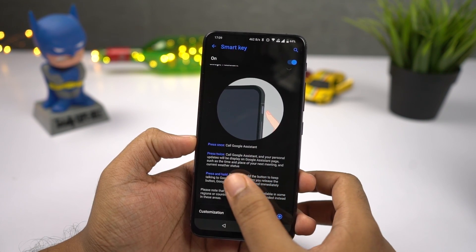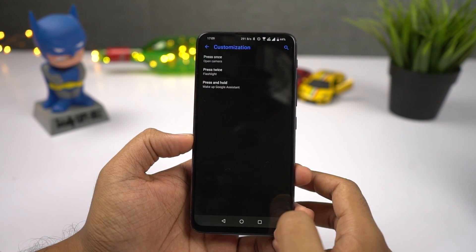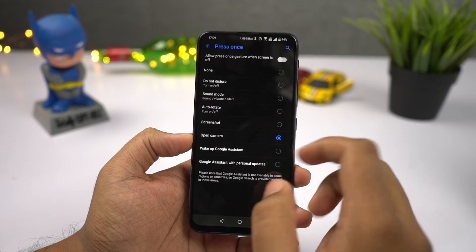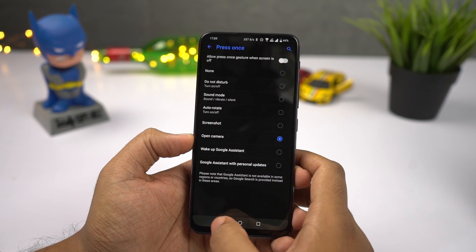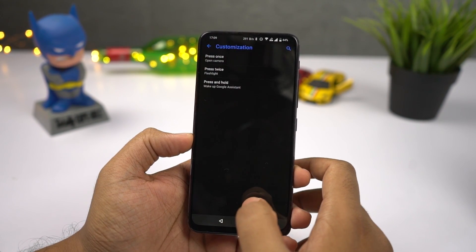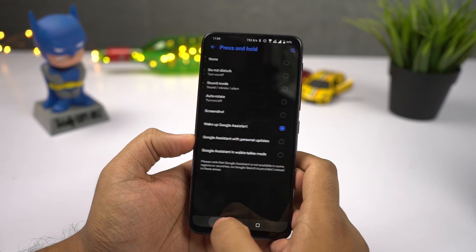On the right side, it has power and volume buttons made of metal with a nice clicky feel, and they're sufficiently elevated. Above these buttons, there's also a dedicated Google Assistant button that supports single tap, double tap, and long press. It's great to have a dedicated button for Google Assistant, but the positioning is pretty bad — they could have put it on the left side, which is mostly plain except for the SIM card tray.